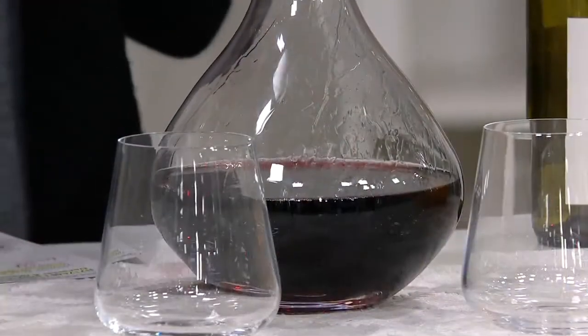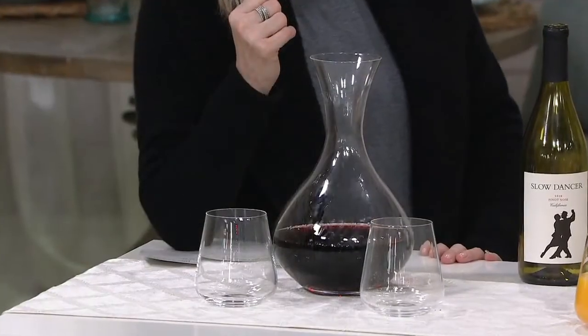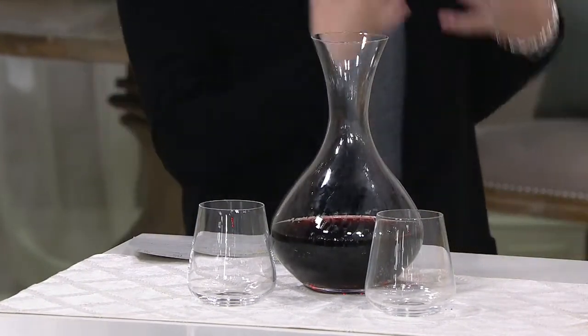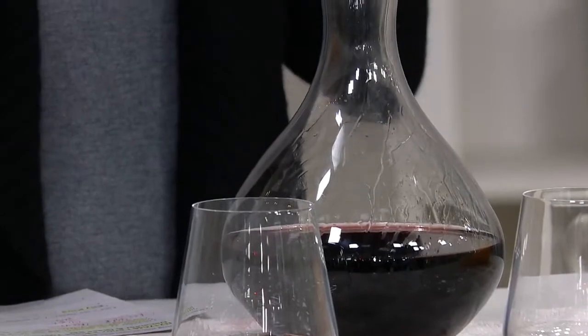My husband and I, when we have red wine for our guests, we always decant for two hours before anybody comes over, and it makes a difference. Whenever we do holidays, you get a couple of good bottles to have with the steak dinner and you decant them. And when you just sit and you let them open, the flavors pop — the flavors dance.